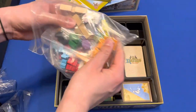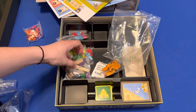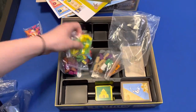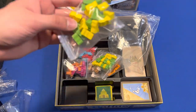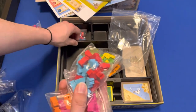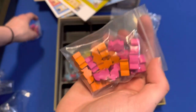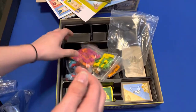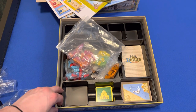All these little pieces and ones. And that is what is in the big box. Thank you for watching. Have a great rest of your day.